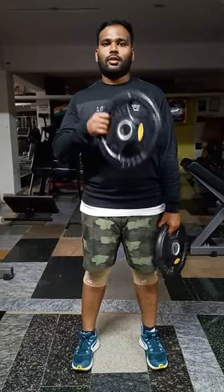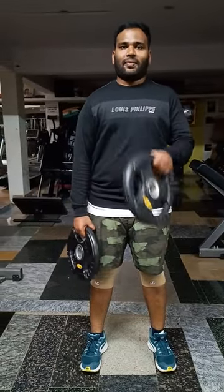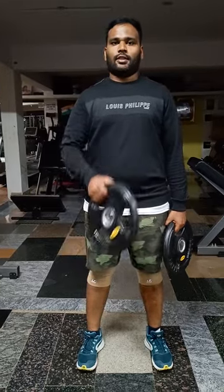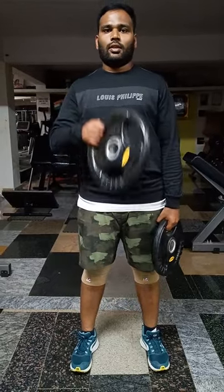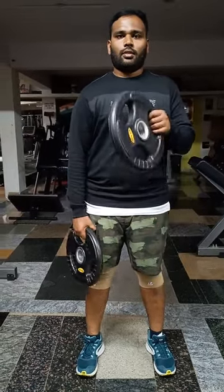Standing plate biceps hammer curls. 10 more.